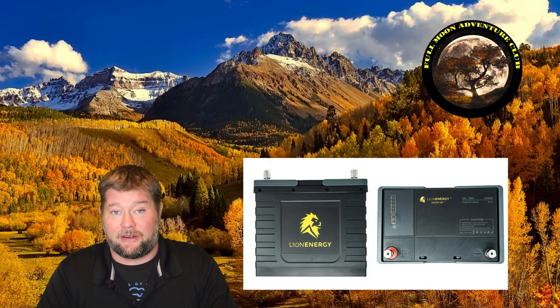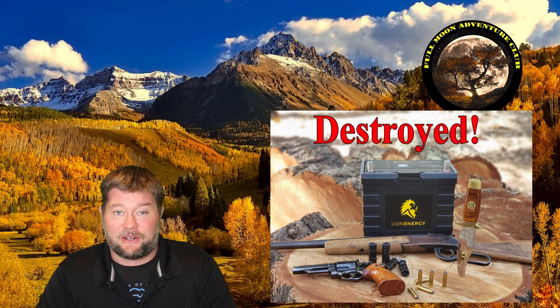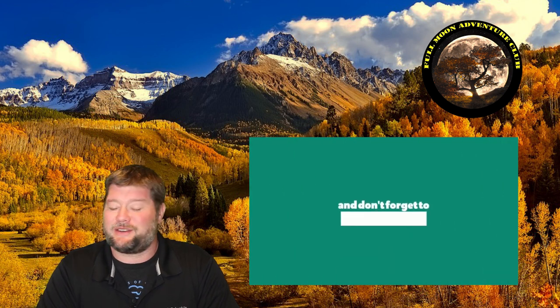I'm also going to take one of those Lion Energy batteries and destroy it — drop it, run it over, shoot it with a shotgun — just to make sure they're completely fire safe for your RV. They are lithium iron phosphate, the safest chemistry there is, but I want to see what that really means. Stay tuned for that, it's going to be super fun. I hope this video helped you out — please like, share, and subscribe, and until the next video, happy camping!